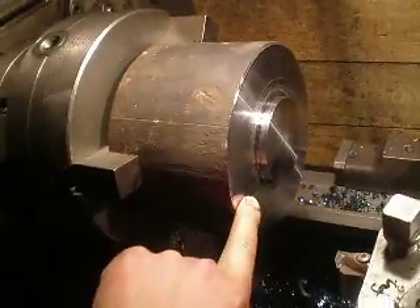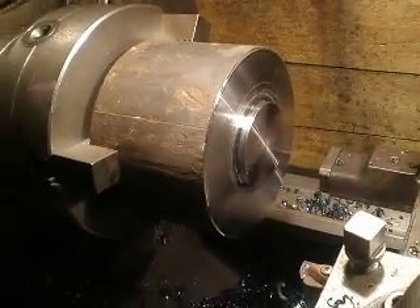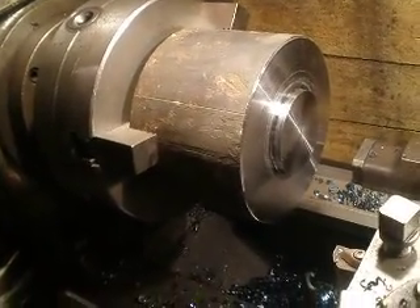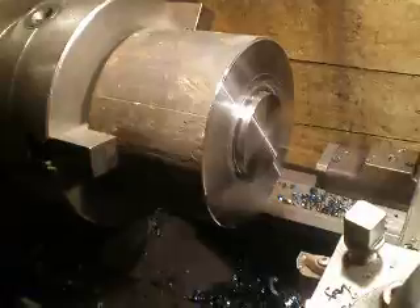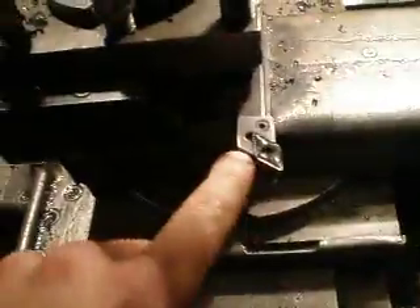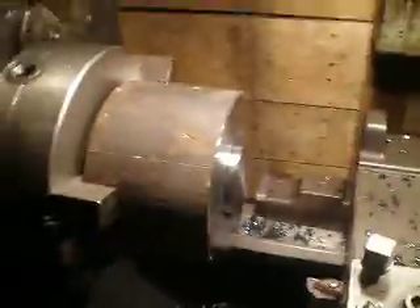At first I will machine this surface at 250 RPM and feed 0.52mm per revolution. This surface I will machine by this tool at 600 RPM. So let's go.